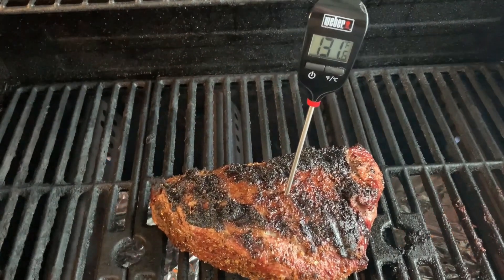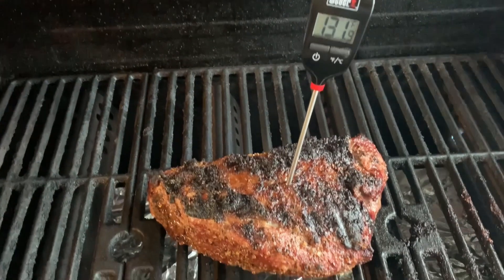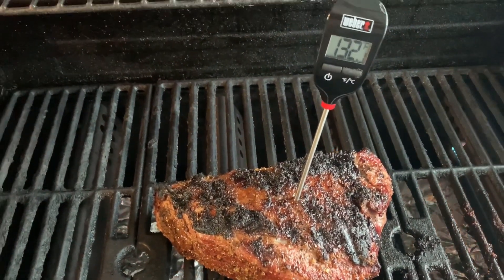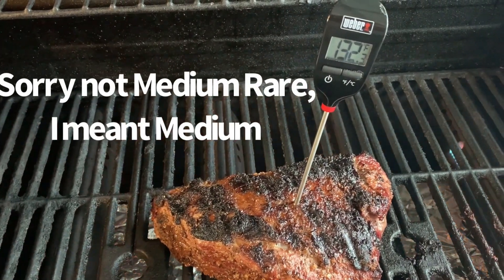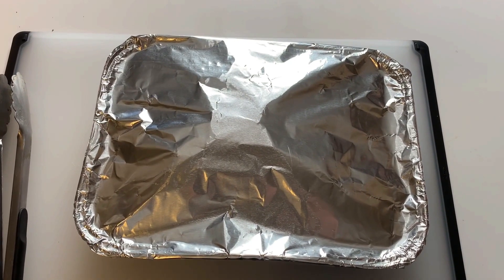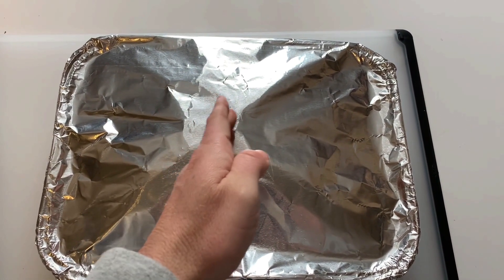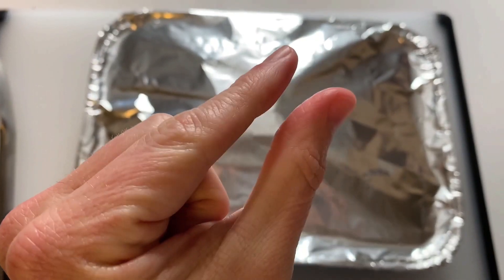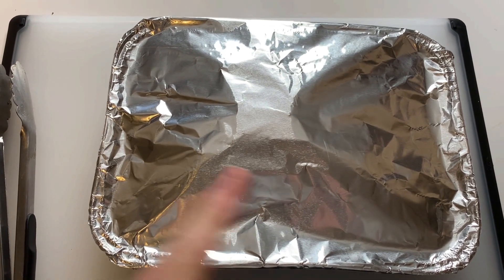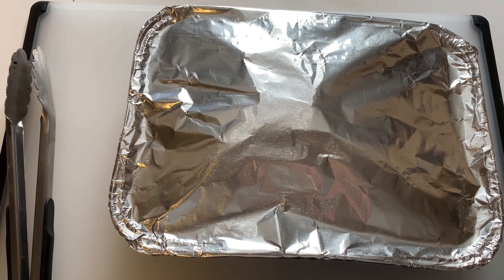It's reading about 131, 132. I'm going to take it off, let it rest for about 10 minutes with some butter on top, because it's still going to continue to cook. It'll be perfectly medium rare to medium. I brought it in, cut three slices of butter — put one in the middle and at the other end, just super thin pieces — just kind of glazing the top, letting it rest for 10 minutes because it's going to continue to cook and get super juicy.